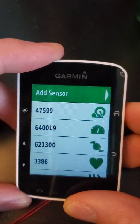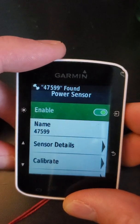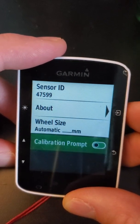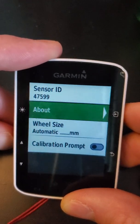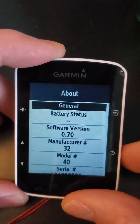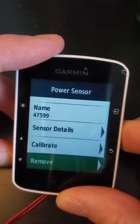Go back to the top and hit add sensor. Now it should show that 47599. I can click on it and here you can see the sensor details. You can turn on a calibration prompt, which is good to leave on — basically every time you ride you should calibrate it. It'll prompt you and all you do is let the bike calibrate itself by not stepping on the pedals for a couple of seconds. You can also see the battery status and a lot of other information. You can calibrate from here as well if you want.